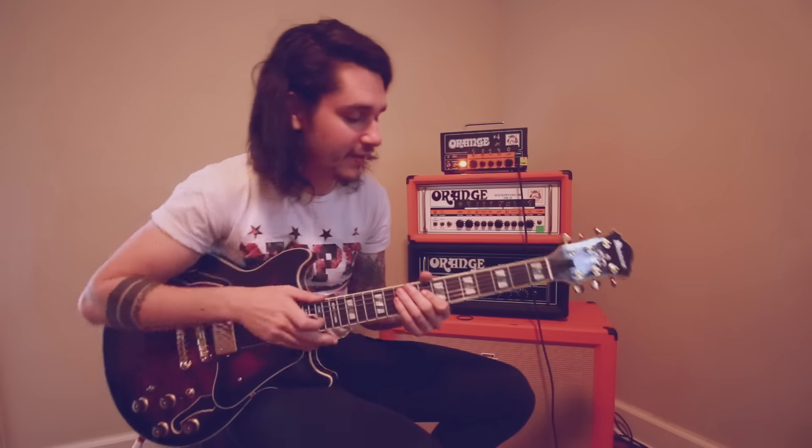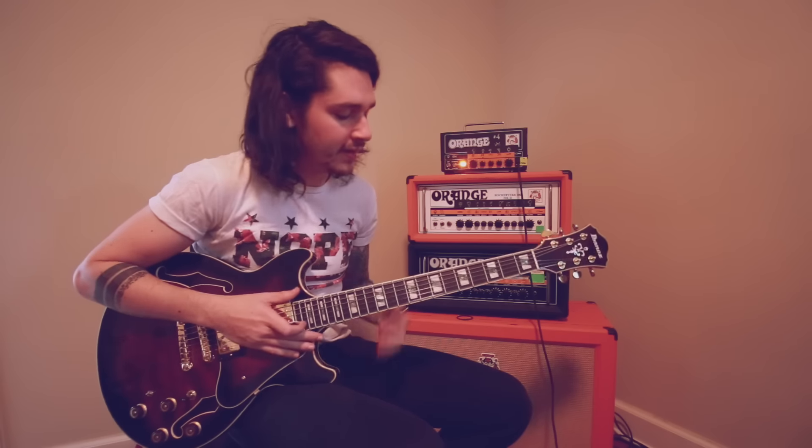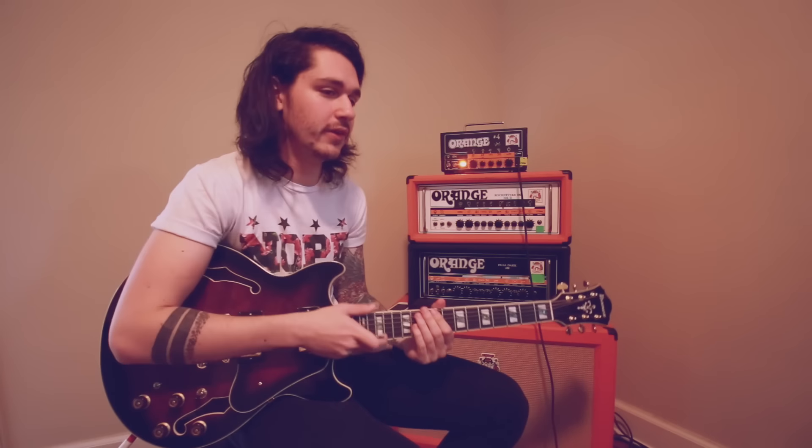Hey guys, what's up? So this week we're obviously same guitar, same head, same CD — and this is actually the title track on our second CD, 'Understanding What We've Grown To Be.'